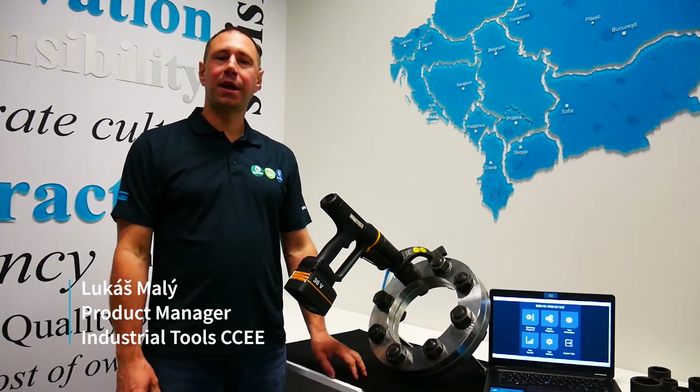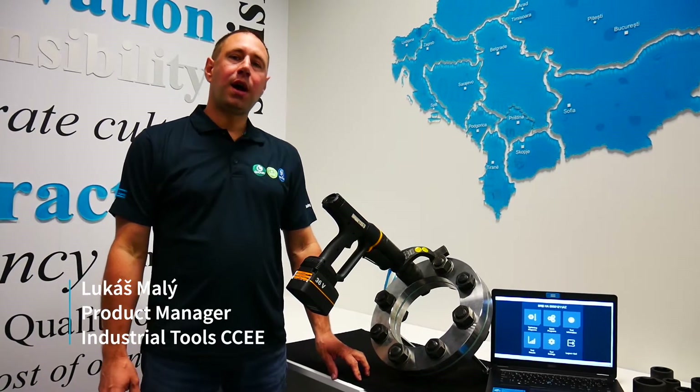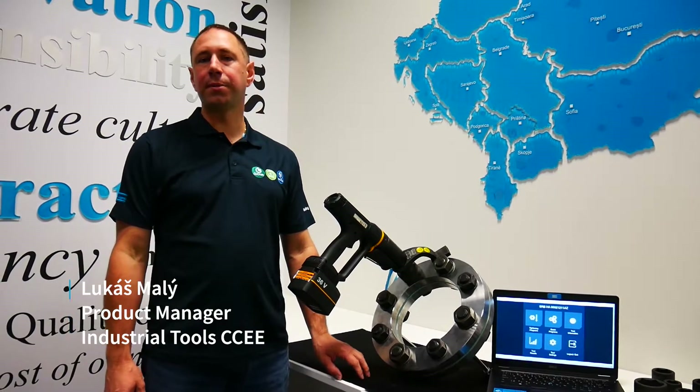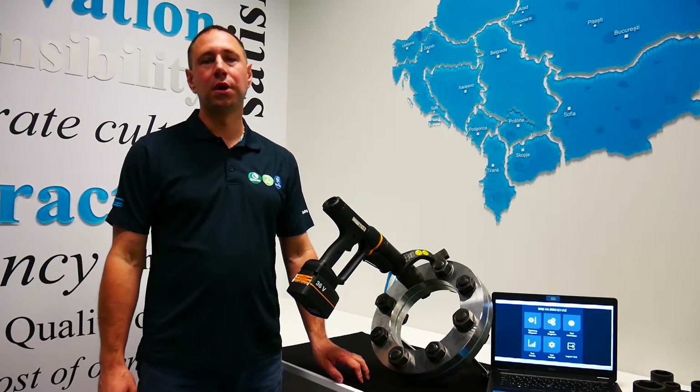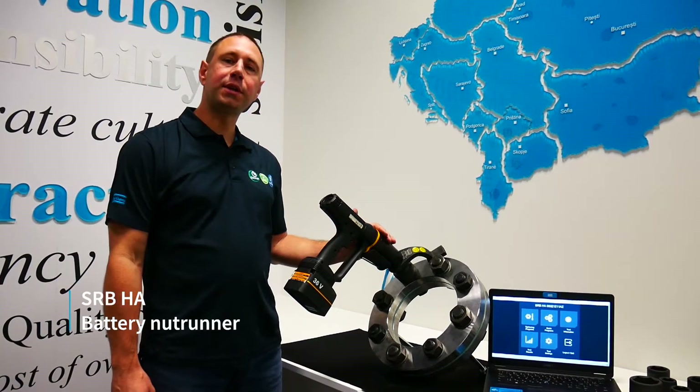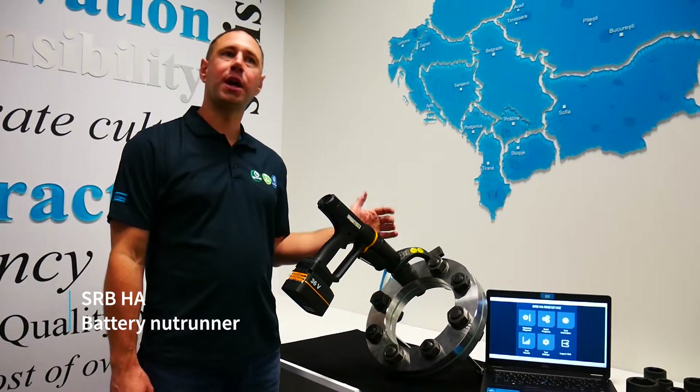Hello, my name is Lukáš Marý and I work for Atlas Copco as product manager responsible for bolting solutions. Today I would like to introduce you our new battery tool SRB-HA.